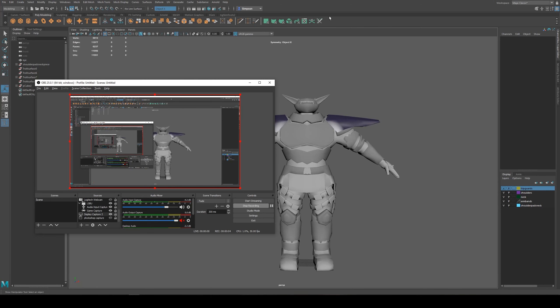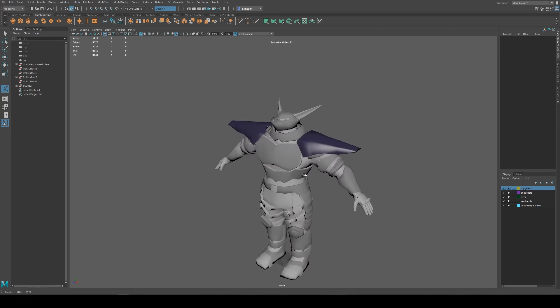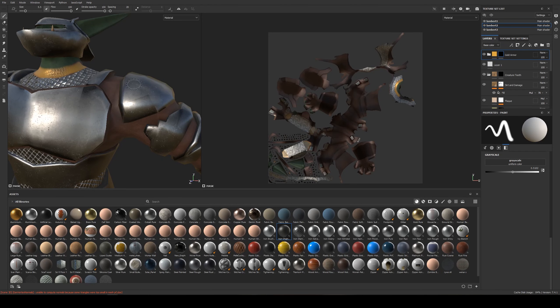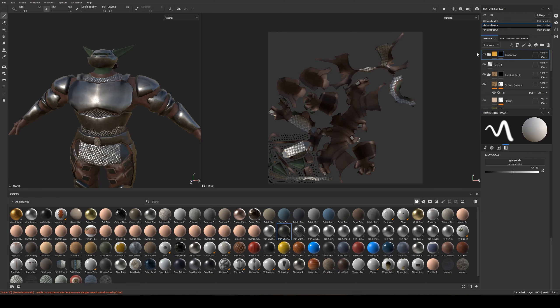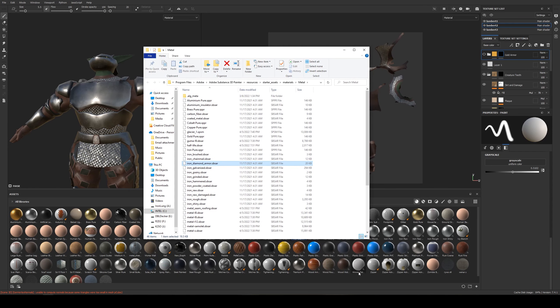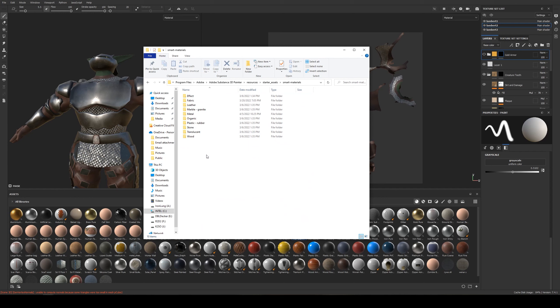I want to show you the final steps I'm going to use to export this guy over to Substance Painter, or prepping for my UV editing. I have an older version of this guy that I uploaded to Substance just to try some stuff out and get a feel for what materials I still needed. Remember, you can add materials to your shelf inside of Substance Painter by right-clicking on one of these existing materials - Show and Explore in Windows - and you can drag the downloaded SBSAR files into one of the materials folders or the Smart Materials folders.